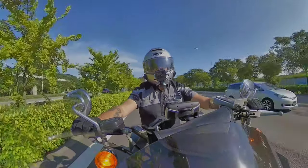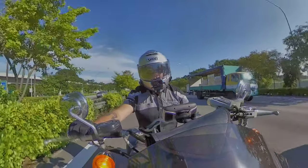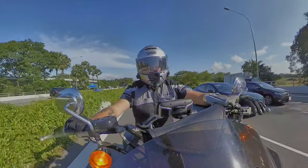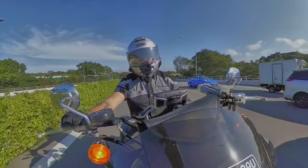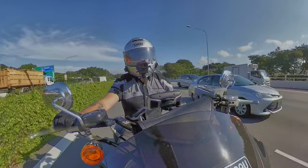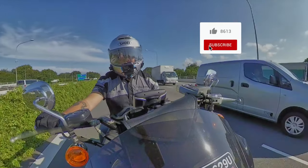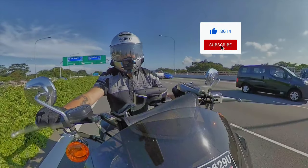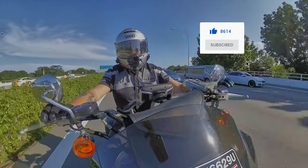All right, that is my review on the Insta360 ONE X and how I mounted it for this particular vlog. Do let me know in the comments below if that's what you like or if there's anything you'd like to suggest. And if you do like this video, please click the subscribe button and ring the bell to get notifications. Thank you very much — this is Fletch, have a good one.